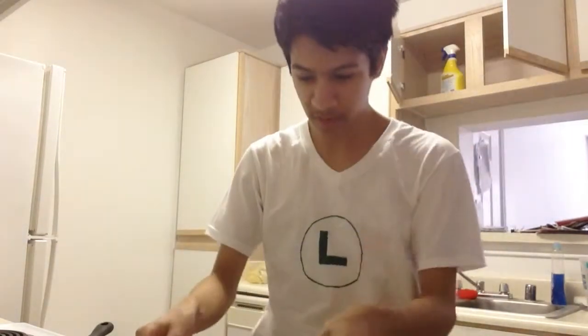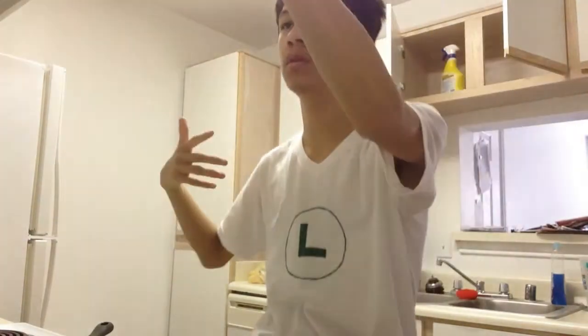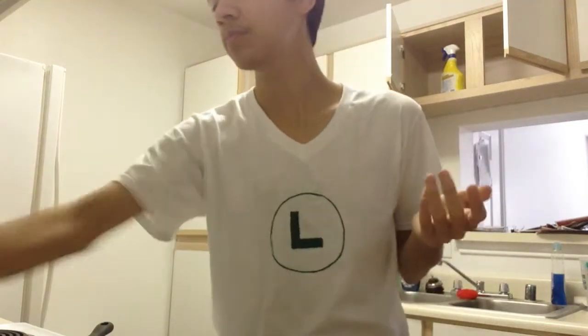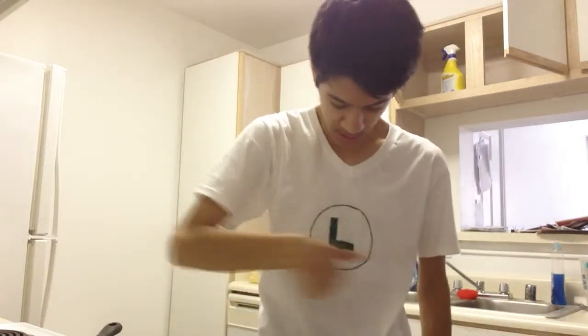And then it says to microwave it for two and a half to three minutes. I like to do things in the middle, so when it says two and a half to three minutes, I put it in for two forty-five. Now, I'm turning on this pan so we can get it rolling. Oh, check out my t-shirt — it's a Luigi t-shirt that me and my friend made out of Sharpie. She's got a Waluigi one. I'm afraid what's going to happen when I wash it.